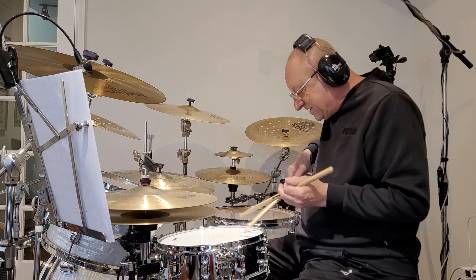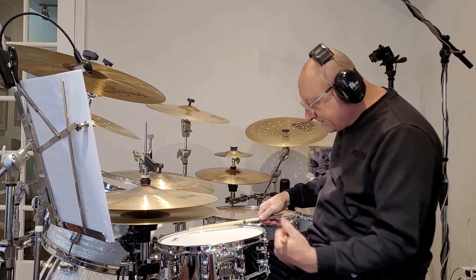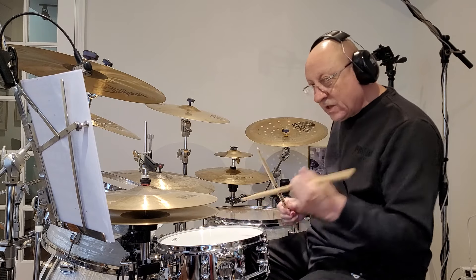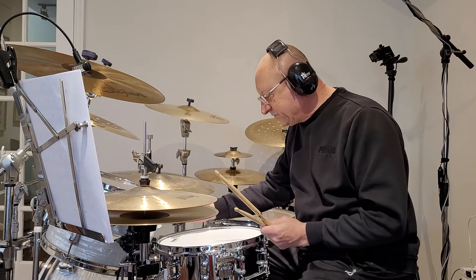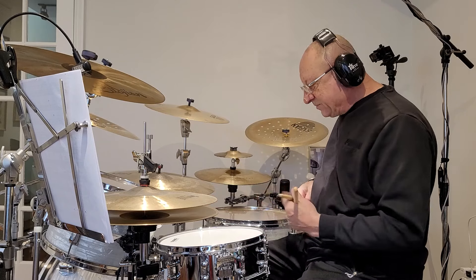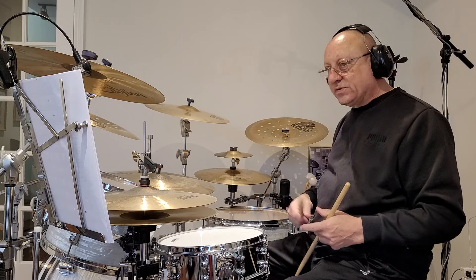In other words, if I was to buzz like this, I'm not getting much. If I'm like this, a lot of contact is made. A lot of matched grip players will angle their drum towards them so the bead is making the most contact. Traditional grip players tend to angle the drum down more — it's more of a natural feel, so you get the most out of that.